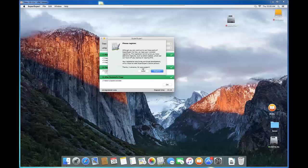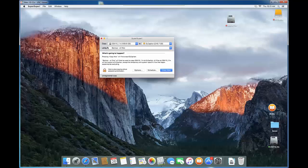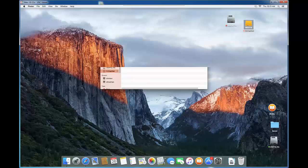It's done. You can click Register if you want, or click Later. Click OK to get out of the copy dialog. The cloning is complete. Open the target drive and you can see it's exactly the same as what we have on the source.